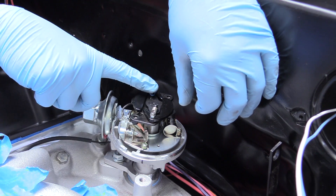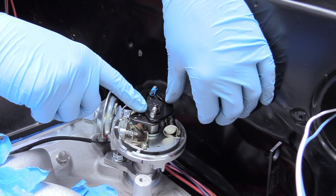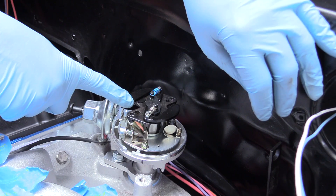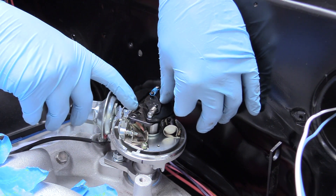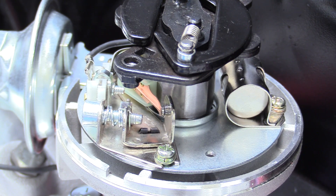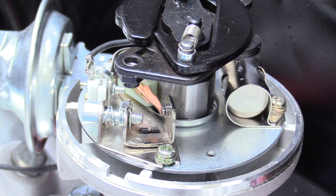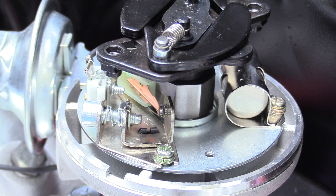What you're looking at now are the weights and springs in charge of your ignition advance curve. As this spins, the weights fly outward due to centrifugal force and advance your timing. There are two ways to change that — you can change the weights out to be heavier or lighter, or you can change your springs out to be firmer or softer. Now we can go ahead and turn our engine over by hand using a breaker bar. We're going to turn that over until that arm is on the reluctor gear and the points are open.